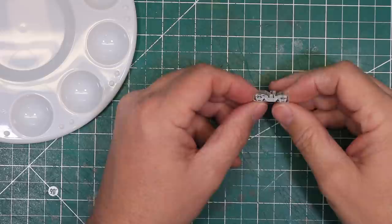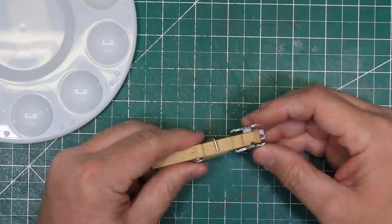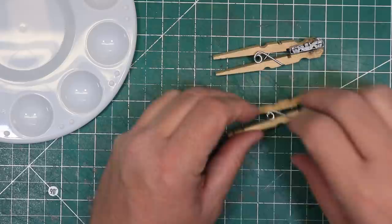Next, I turn to the truck side frames. I like to use clothespins turned backwards in their springs as clamps, and in this case, as paint handles. I started by applying a coat of dull coat to the side frames. This gives some tooth for the weathering to stick to the slick plastic of the side frames.